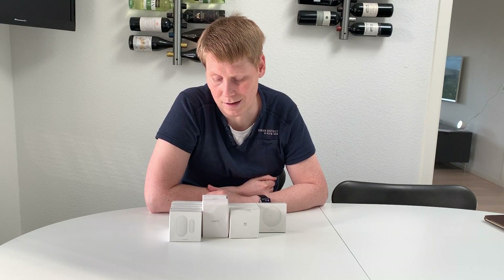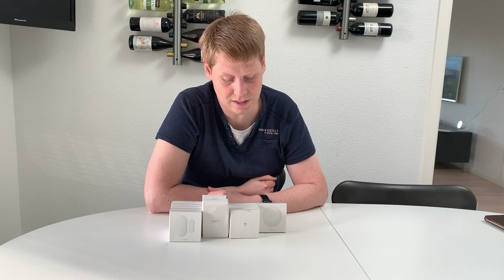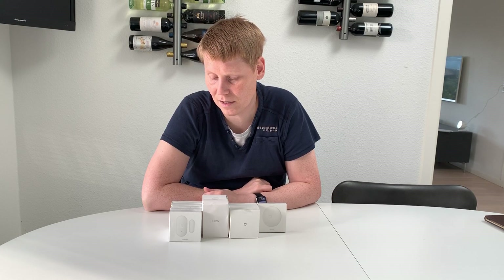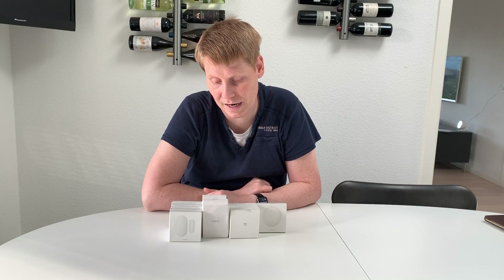An alarm system is pretty much a must today, and my existing system was eight years old and starting to break down sometimes, so I needed something new. I wanted something that was not based on mobile network communication using text messages, but something that could run through an app. Since I've been buying a lot of Xiaomi stuff this year, I was also looking in that direction, and that's what I ended up with.